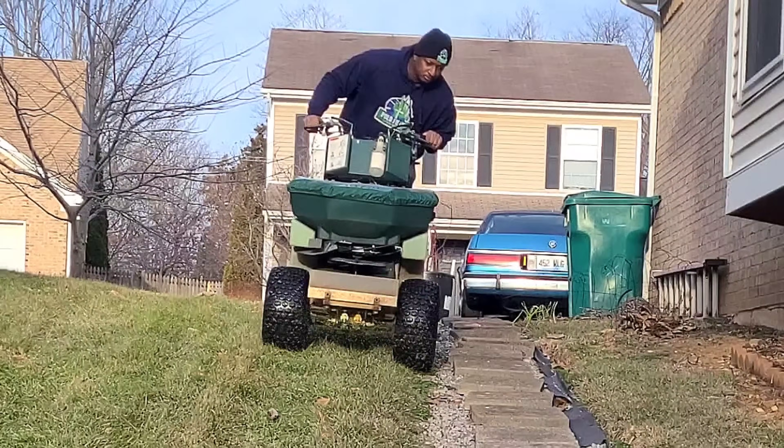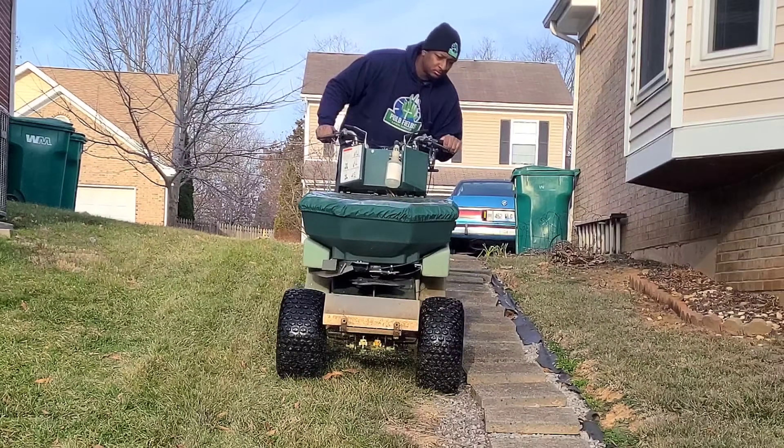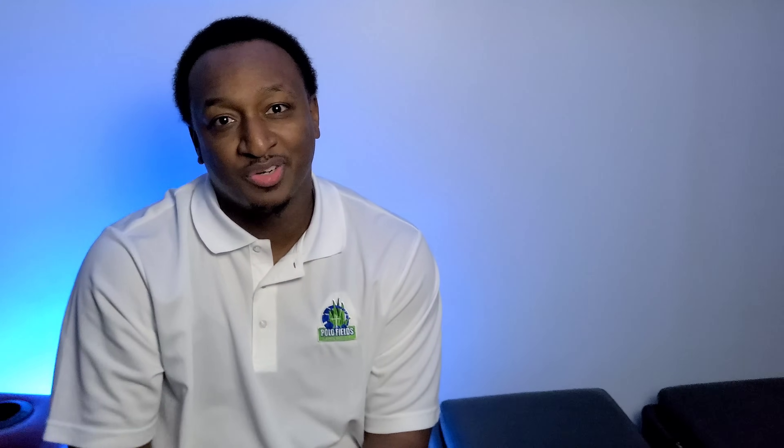While you're out there putting down a pre-emergent to prevent weeds from growing, you might notice you're starting to see a bunch of weeds all over the place. The question is, should you put down weed control? I have all those answers in the next video. Click on it and I'll let you know whether you should put down weed control now or whether you should wait. I'll see you over there.